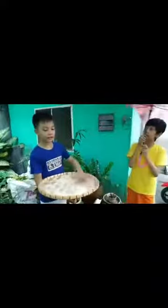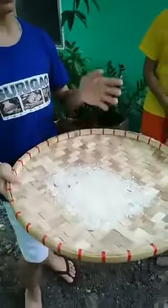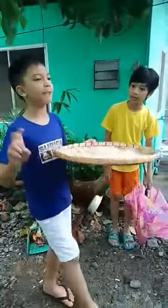You can do this by using a bilao. As you can see, this is the mixture of rice and colored Christmas-themed paper. Now we're gonna separate it by using the bilao.